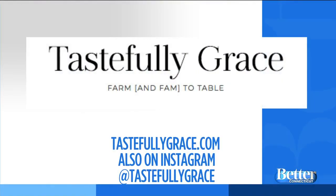To see more delicious recipes and cooking tips, check out Grace's blog at tastefully grace dot com. You can also follow her on Instagram at tastefully grace.